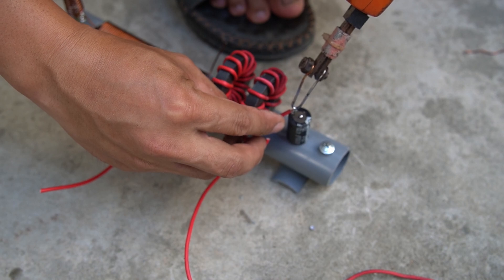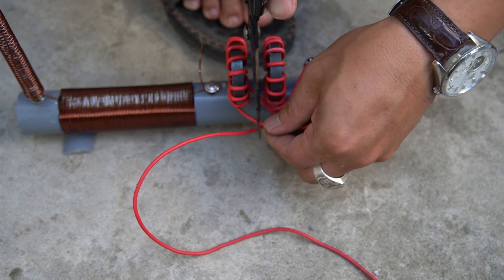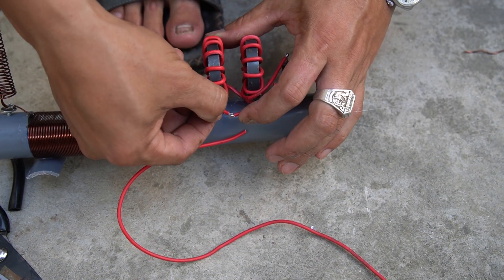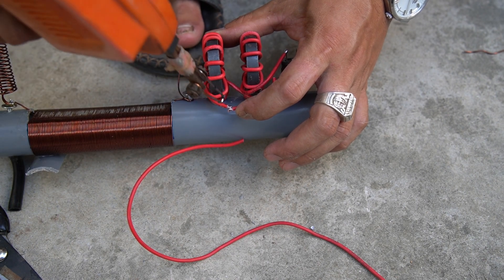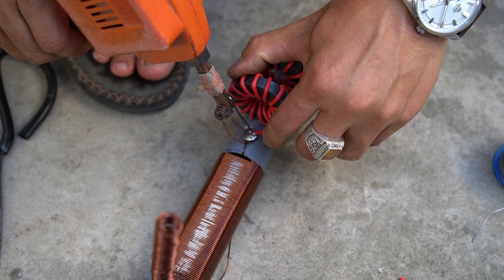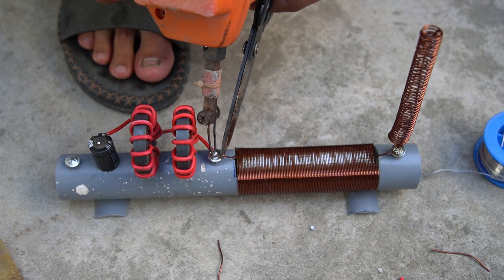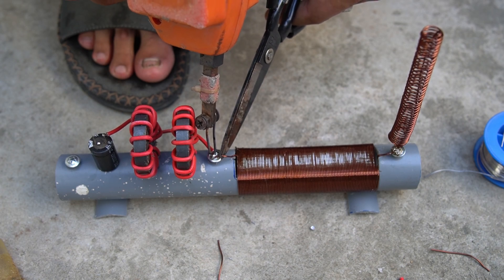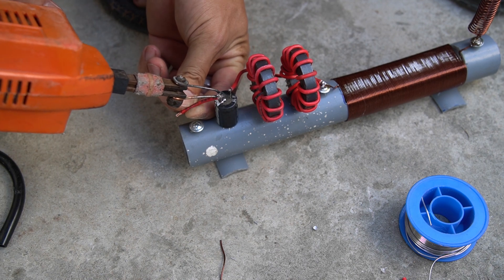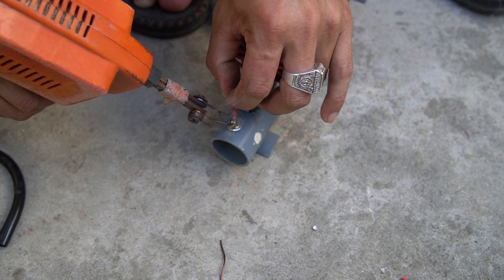I used a capacitor and soldered one end of the coil to the capacitor. The other end of the capacitor I connected to the screw.